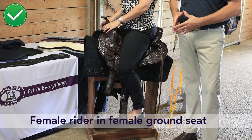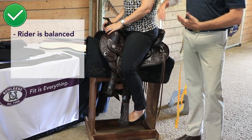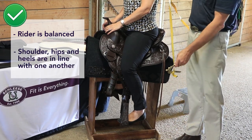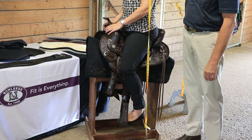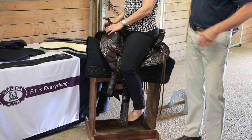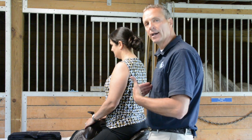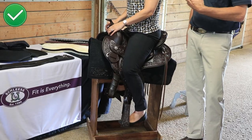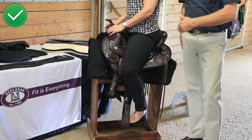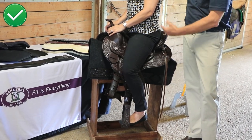Here we have the right ground seat for the female rider. What we see immediately is that the rider is very balanced — her shoulder, hips, and heels are in one line. When I put the tape on the side you can see shoulder, hips, and heels are in one line, just as if you're standing or bending your knees. In this position the rider can sit back or lean forward without being forced into one position. It's very easy to do the rising trot, and that's the ground seat you want so you're not getting pain in the lower back or hips.